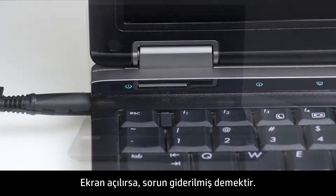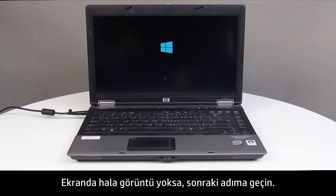If the screen turns on, the issue is resolved. If the screen is still blank, continue to the next step.